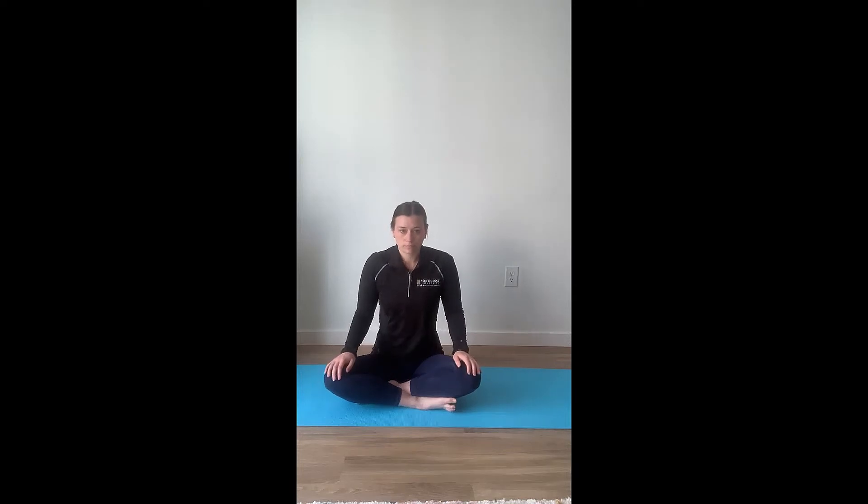Next, we're going to do some shoulder rolls. These can be large shoulder rolls forward or smaller shoulder rolls. Now we're going to go backwards, remembering to breathe with each movement. Switching back to rolling them forward, remembering to inhale and exhale through each movement, connecting your body, your mind, and your breath.